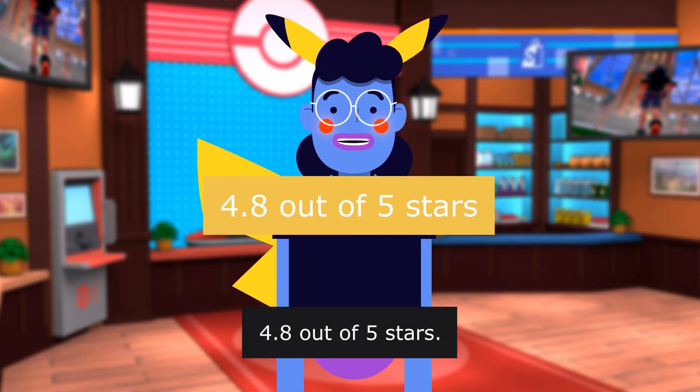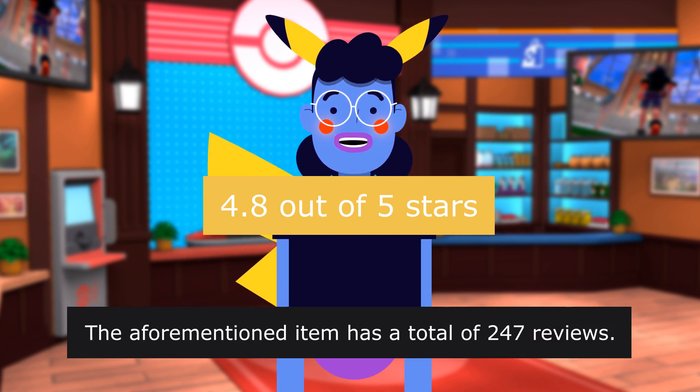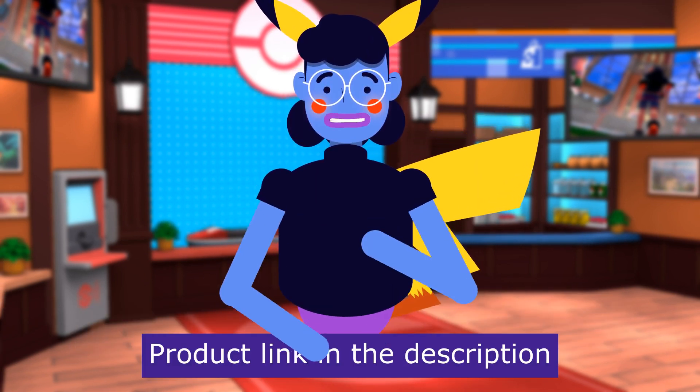4.8 out of 5 stars. This item has a total of 247 reviews. Product linked in the description below.